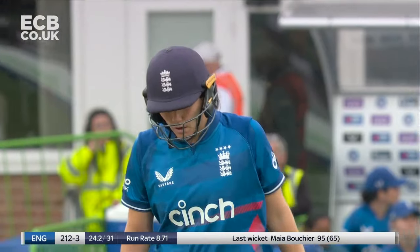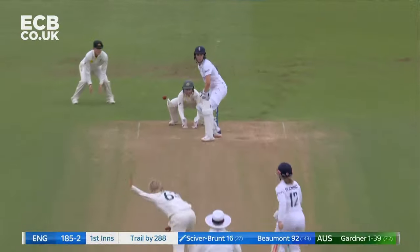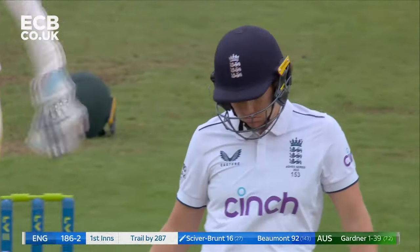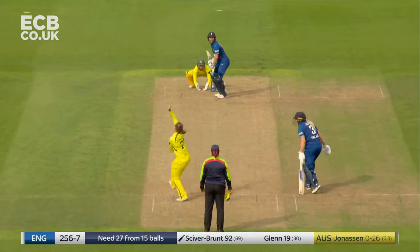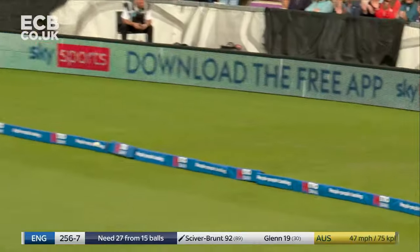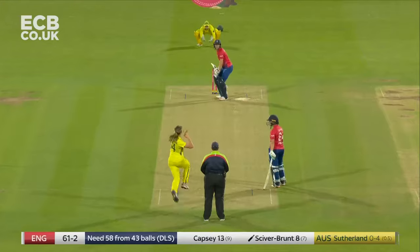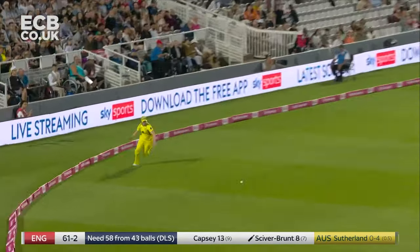And she continues on her merry way — a 15th four. Ash Gardner takes pace off, goes a little bit wider. Next to Raya, are you keen to go again? And she says yeah. Low full toss, and gets what it deserves. She's missed a few full tosses — they've gone to field. Slow ball, absolutely hammered through the offside.